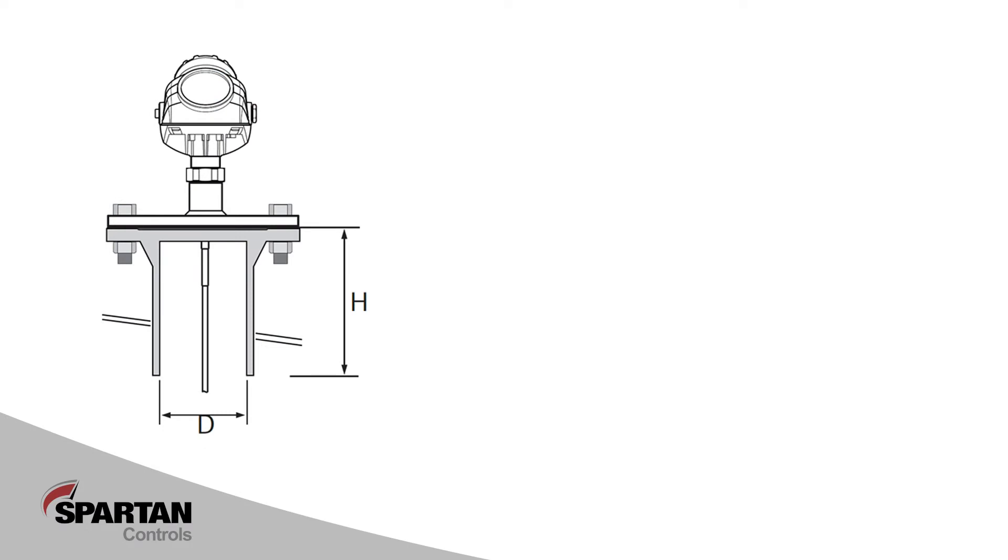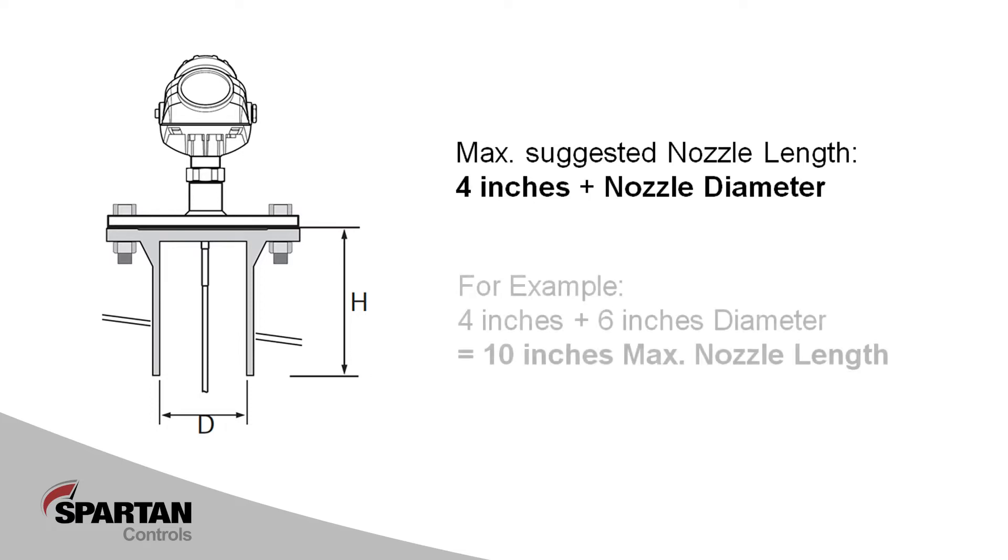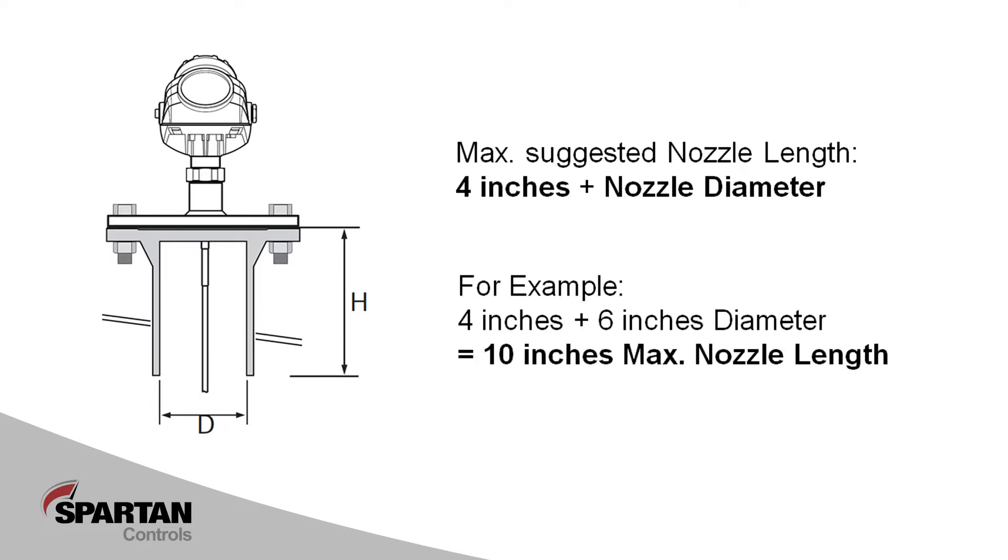On nozzle installations, it is important to measure and note the nozzle length. It is not advisable to have nozzles longer than 4 inches plus the nozzle diameter. For example, if you had a 6-inch diameter nozzle, we would not want the nozzle length to be longer than 10 inches. That being said, many radar installations with longer nozzles exceeding that rule of thumb do work.